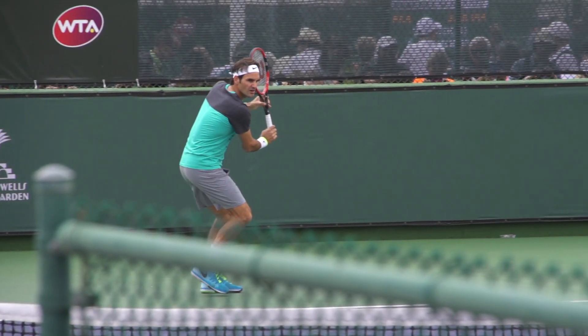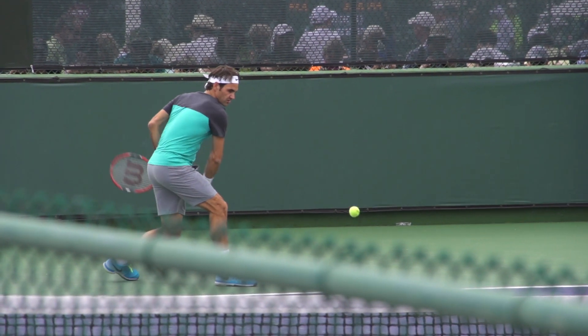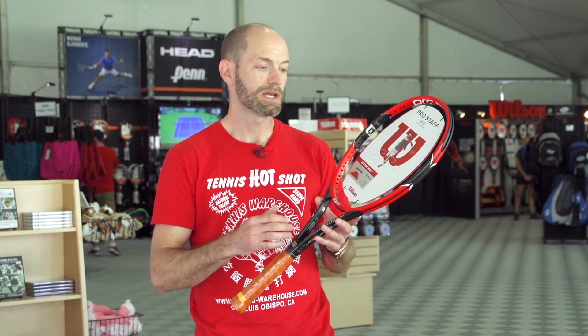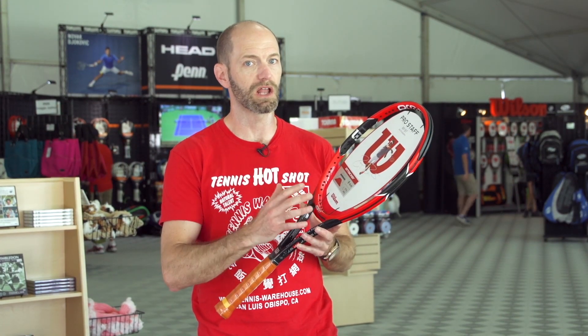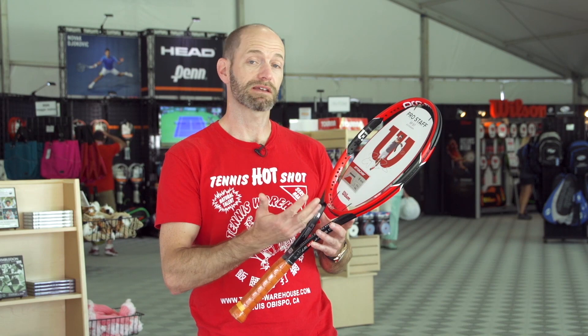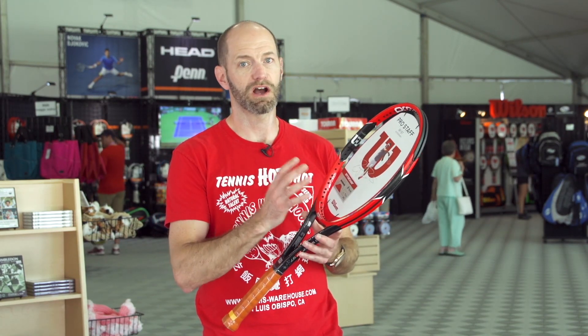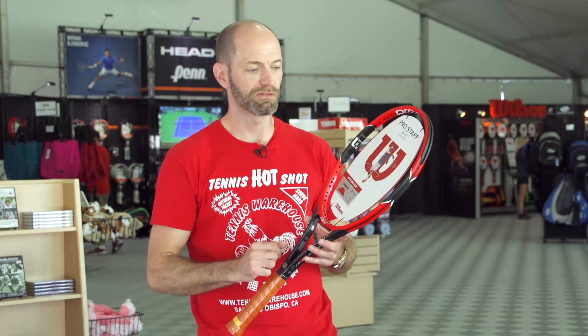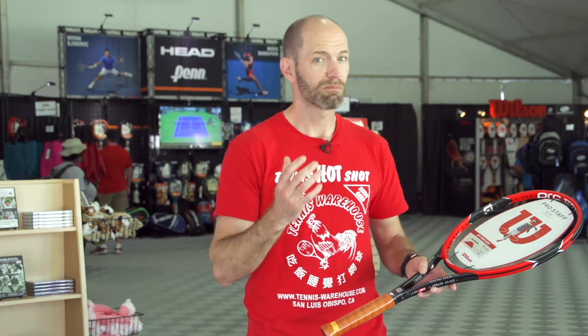Next up, let's have a look at the Wilson Pro Staff RF 97. Of course, Federer — you'll see him swinging this cosmetic out here in the matches and on the practice courts. This racket really is dialed in for that advanced level player. It's a heavier racket, much more control-oriented. Pretty much no matter how you string it, you're still going to get a lot of control and a lot of feel on the ball. I personally like to put a co-poly in here, maybe something like Luxilon Alu Power, and it's going to help me control the mass of the racket. It really comes through the ball and drives it deep with a lot of pace and power, and that poly is going to help dial that in, add some spin and control, and get the ball to drop inside the lines. Great racket for the advanced level player, but you've got to be ready to swing it — it's just over 12 ounces strung up.